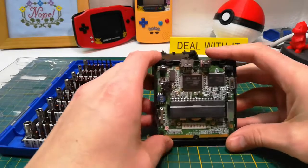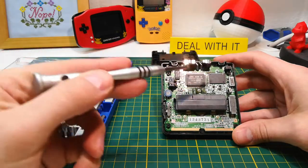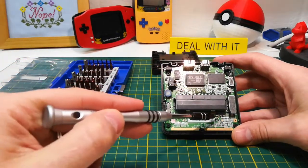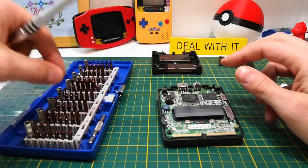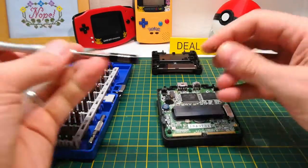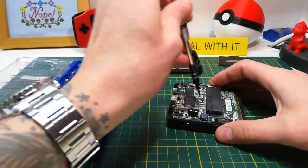Here's the motherboard — this thing looks great. There are three screws and they are all Phillips head. I'm going to switch back to that bit. Snug as a bug in a rug.